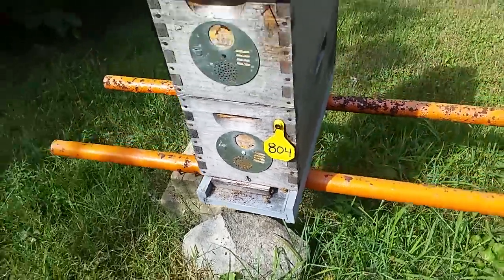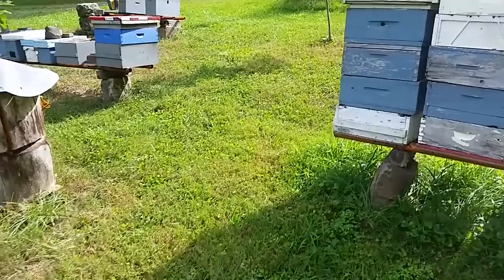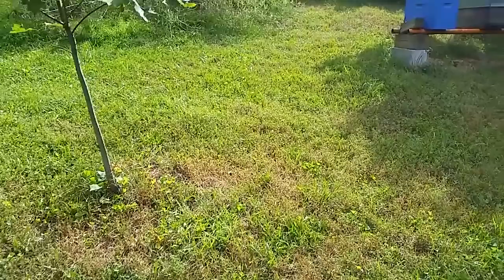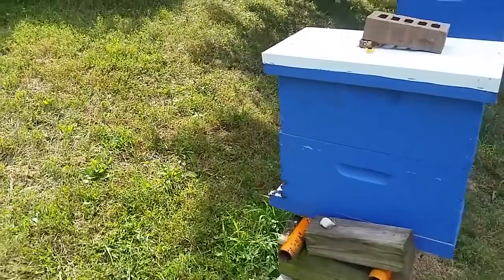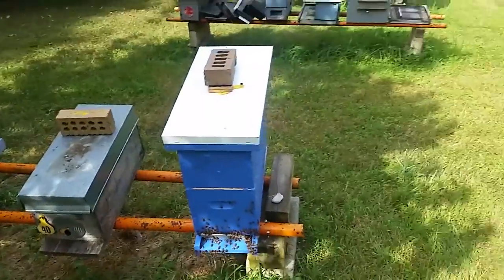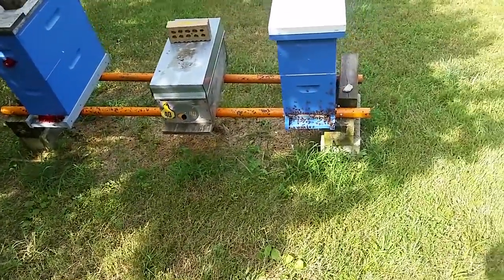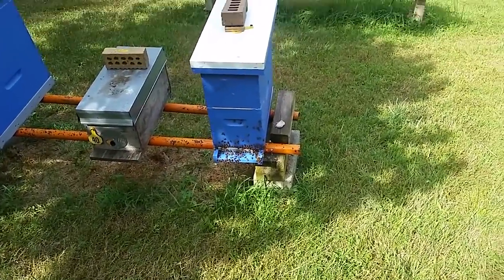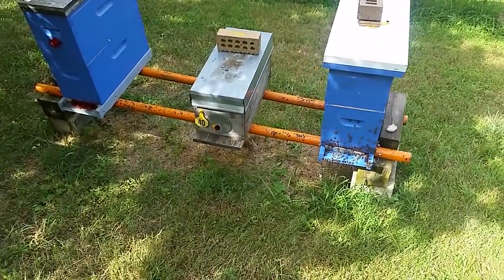I'd love to hear your thoughts — not only on the bee glue, but on the washboarding. What do you think? Could it be that washboarding has something to do with the dearth? Could it be that maybe these colonies are strong enough that they're showing signs with the washboarding, while the other ones being single boxes just aren't strong enough? Or maybe it's like somebody told me yesterday — there are just too many bees in the hive, not enough work to do, so you go out and sweep off the porch.